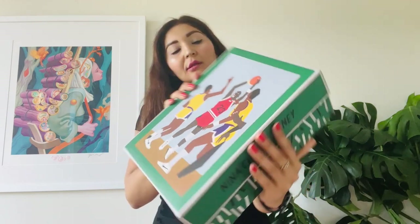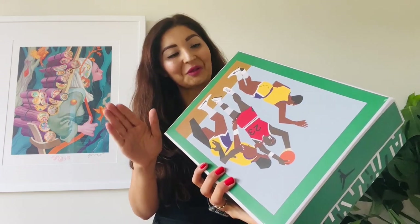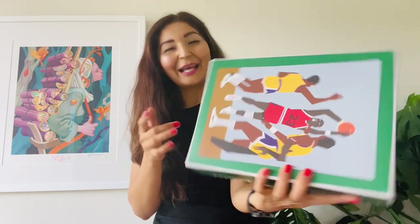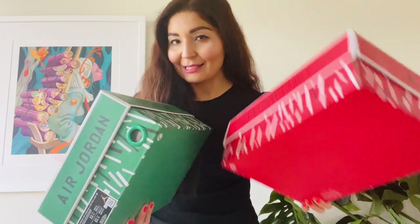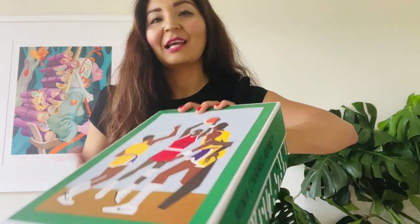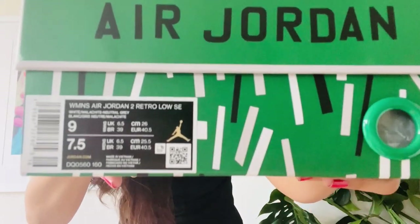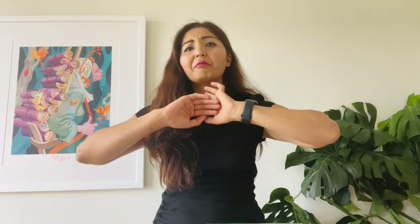You could get them on eBay, StockX, or GOAT. This other one is the Air Jordan 2 lows — the first ones are the Air Jordan 2 highs. Same kind of design concept on the box, just a different color on the front. I know some of you message me asking, because you might be getting them from a third-party resale vendor, whether the sneakers are authentic or not.